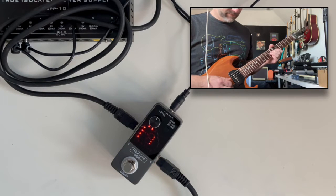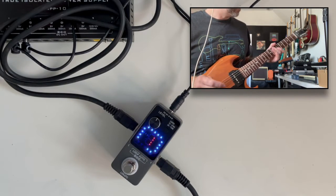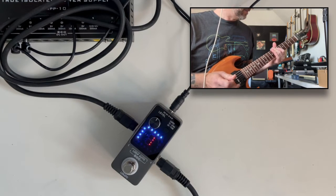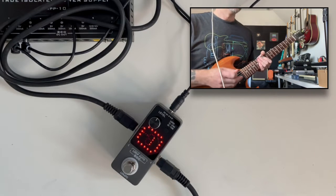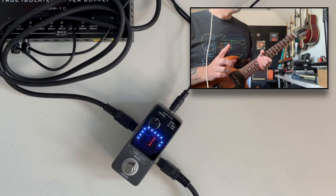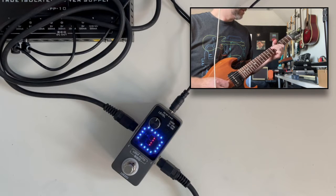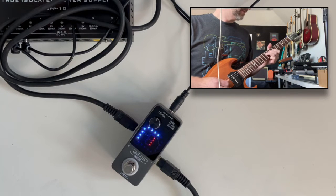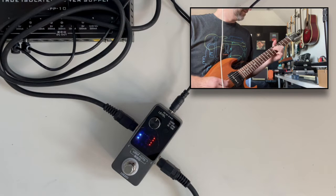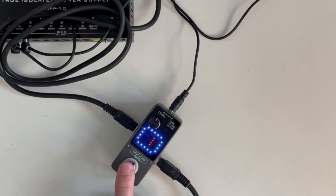Of course I can add something by re-looping — that note should be captured in there, there we go. And again I could add another one — now both of those are in there. Of course I could still play live on top of it. And there you go — that's basically how it works.